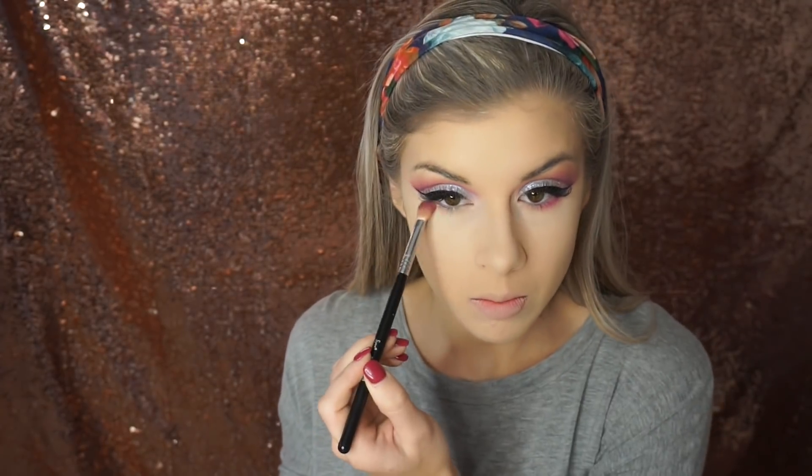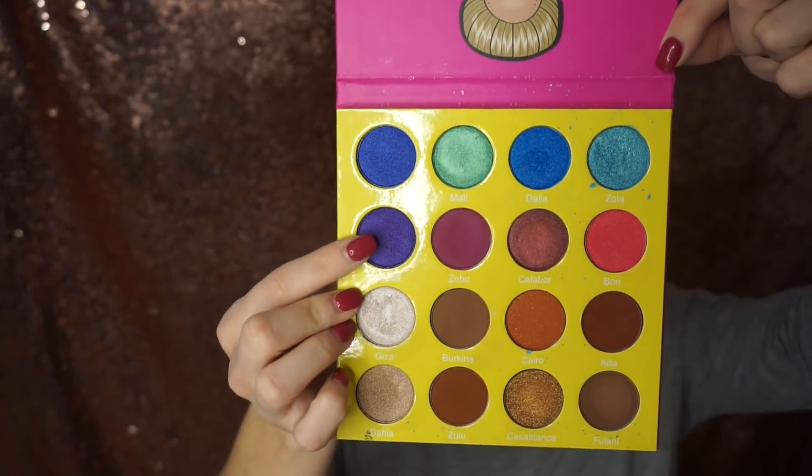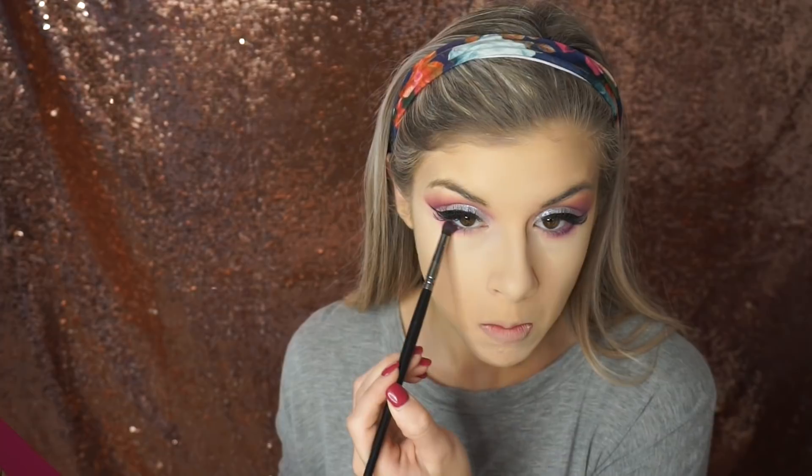Now to smoke up my lower lash line, I'm going back in with the Juvia's Place Masquerade Mini Palette, using the color Bori — the pink shade — and then going in with the color Maketa, that purple shade, and placing that underneath as well.